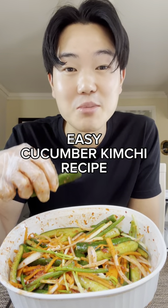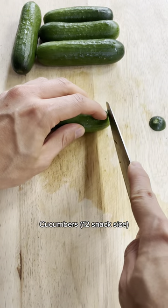Honestly, probably the easiest cucumber kimchi recipe you'll find on the internet. So the first step is to cut off the ends of the cucumbers, and then you cut them into quarters, just like this.